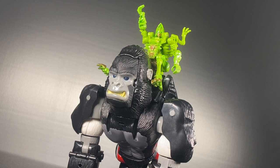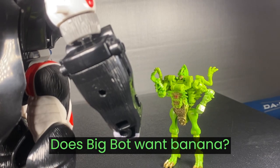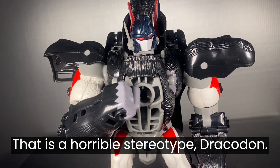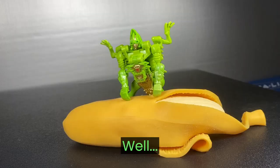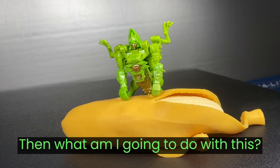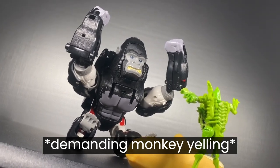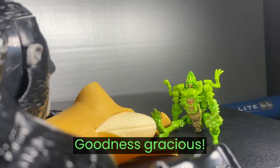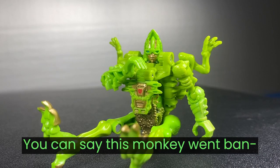Thank you guys so much for watching — let me know what you think of Optimus Primal or Rise of the Beast in the comments below. Like, share, and subscribe, and I'll see you next time. Does big bot want banana? That is a horrible stereotype, Dragon Dot. I am a robot, I do not eat bananas. Well then what am I gonna do with this?